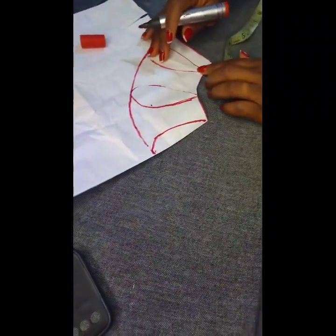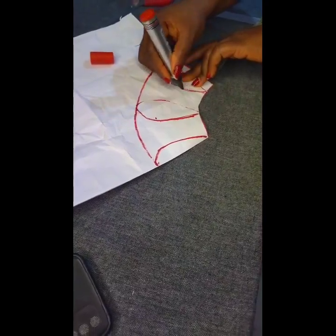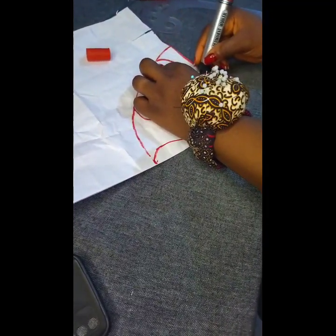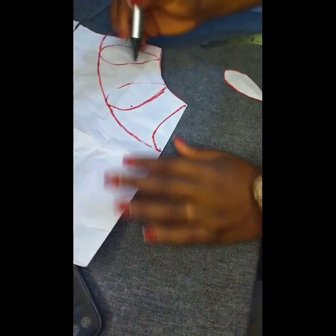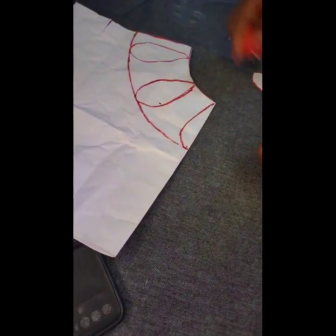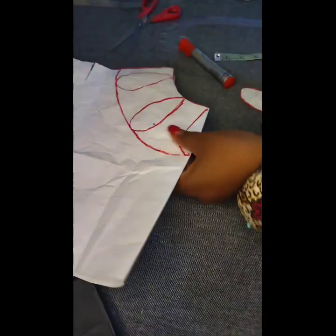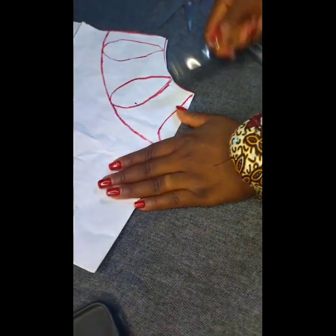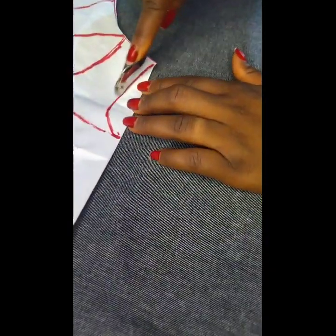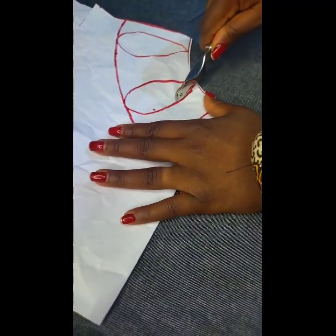I'll give a space of one and three-quarter inches and then place the last one. I don't want too many keyholes — I just want five. If you want more, you need to make them smaller. Now I'll use my tracing wheel to transfer my markings to the other side, since the paper is on fold. Make sure you press it well so the markings transfer clearly.